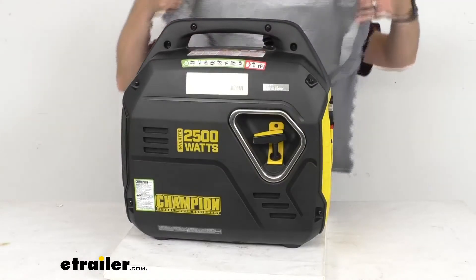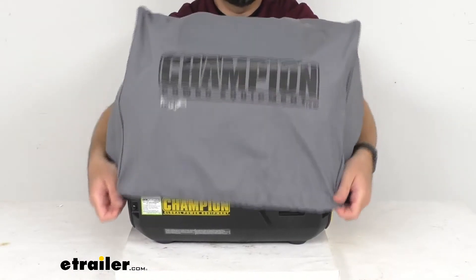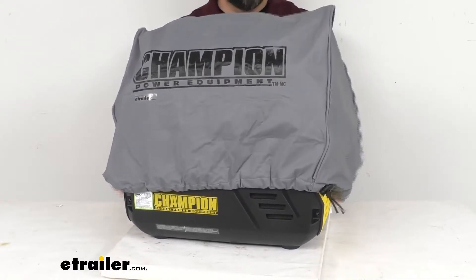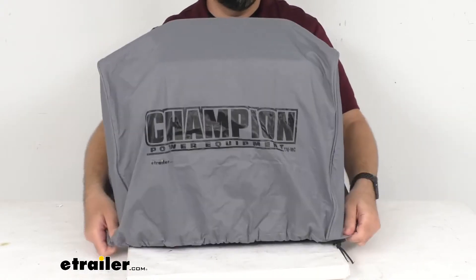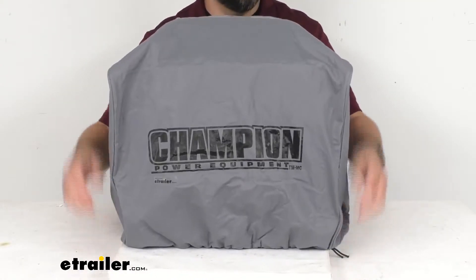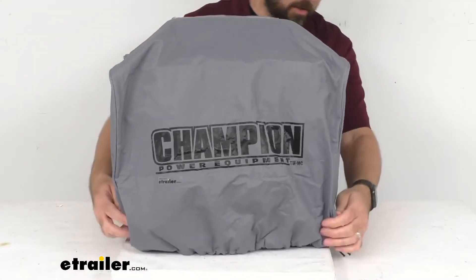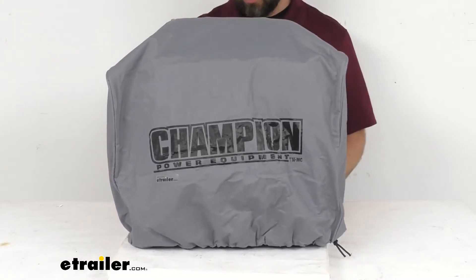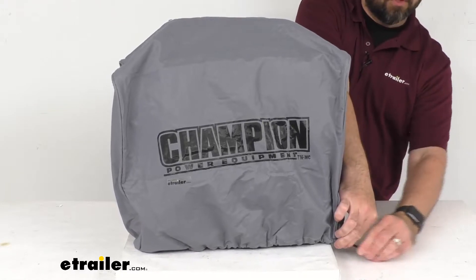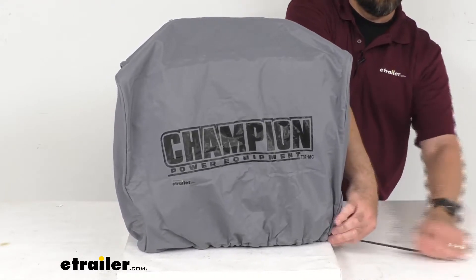As you can see, it was easy to remove and it's just as easy to replace. I'm just going to slide this over our generator again, make sure that it's covering all the parts of the generator, and then just tighten this up here with the drawstring and it is secure.